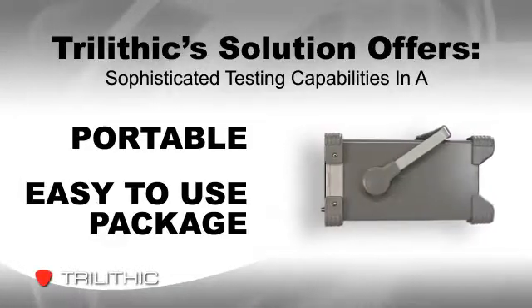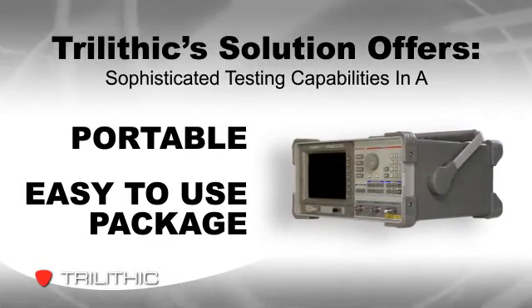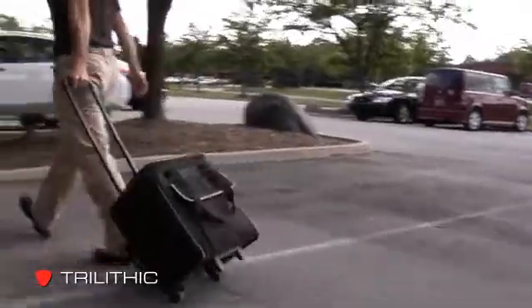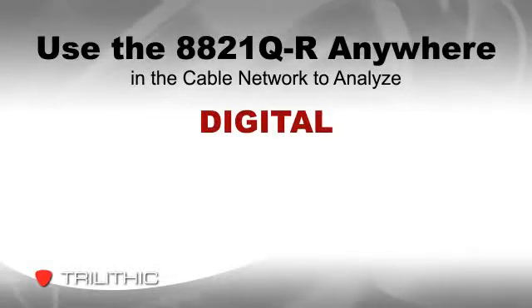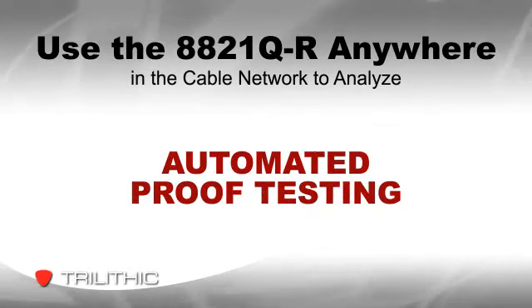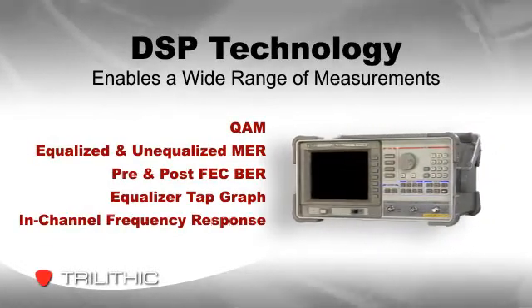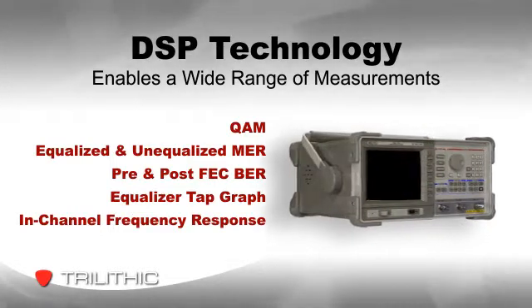But a new solution from Trilithic is designed to give cable system engineers and technicians sophisticated testing capabilities in a portable, easy-to-use package. The lightweight 8821Q-R can be used anywhere in the cable network to analyze digital, analog, and baseband video signals and provide automated proof testing. Digital signal processing technology enables it to make a wide range of measurements with speed and precision, including QAM and many other common tests.